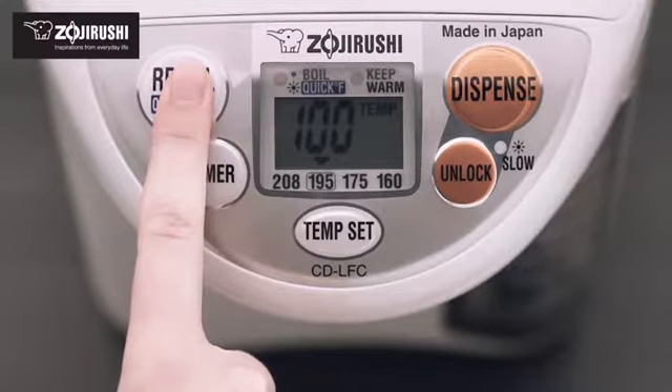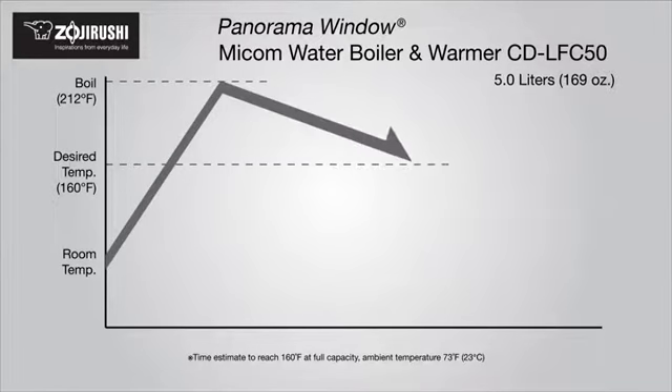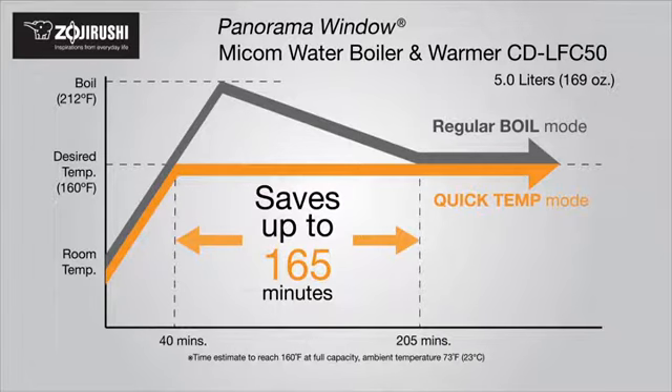This water boiler also comes with the optional quick temp mode, which heats water to 195, 175, or 160 degrees without first bringing it to a boil, greatly saving time and energy.